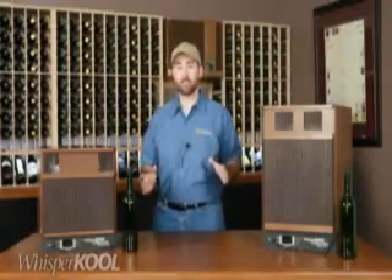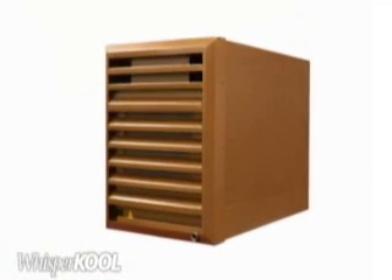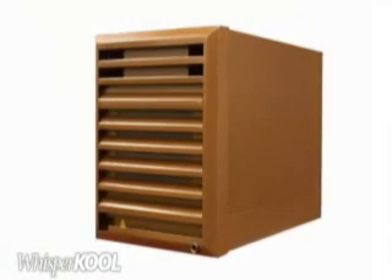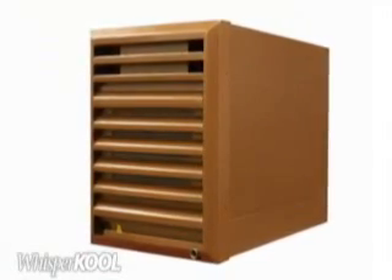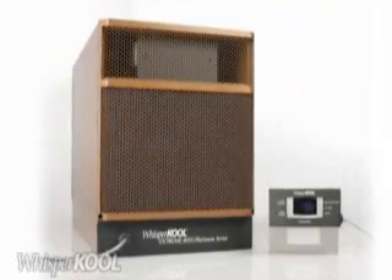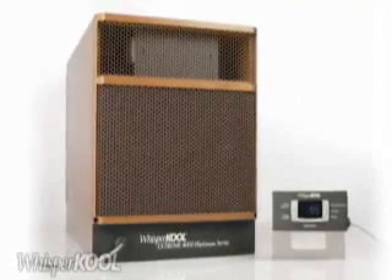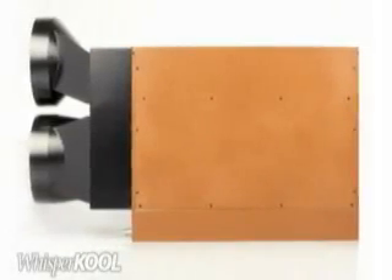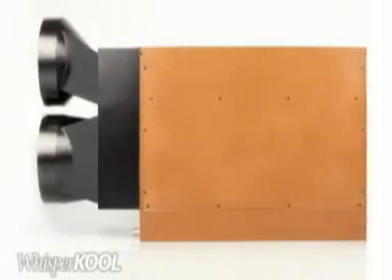Now let's look at some accessories. Here is the external grill — if you plan to install the unit to an exterior wall, you will need this to protect the exposed side of the unit from weather and the elements. This is the remote thermostat; if you want your thermostat to be outside the wine cellar, you need to order the unit in the remote configuration. You can also choose to order individual ducting kits if you want to duct only the exhaust.